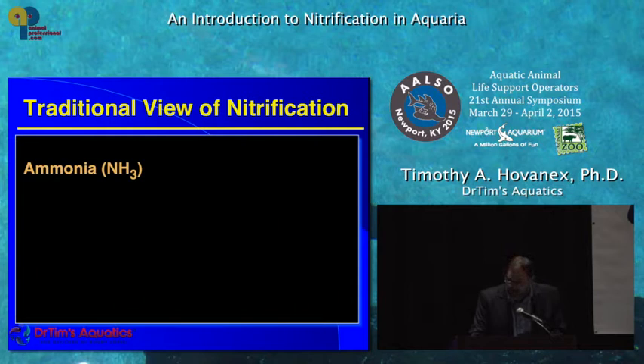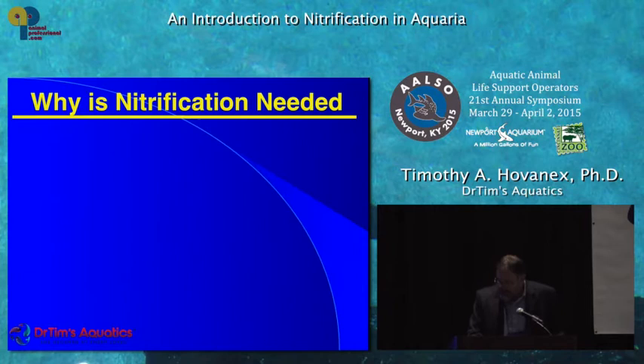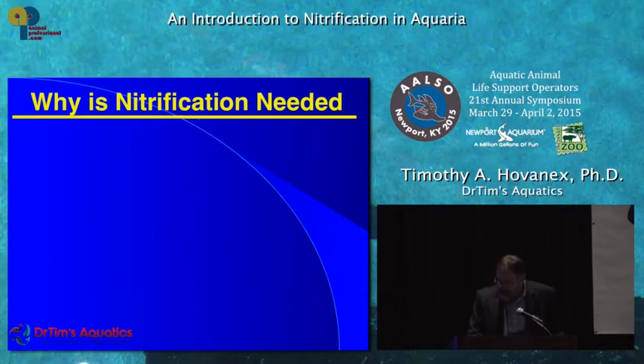For years, it was written and taught in all the classes that the ammonia was converted to nitrite by Nitrosomonas europea, and that the nitrite was converted to nitrate by Nitrobacter winogratsky. Those bacteria do those things — they just don't happen to do that in aquariums. And that was my PhD dissertation showing that to be the case.